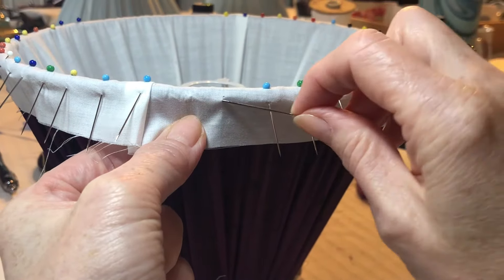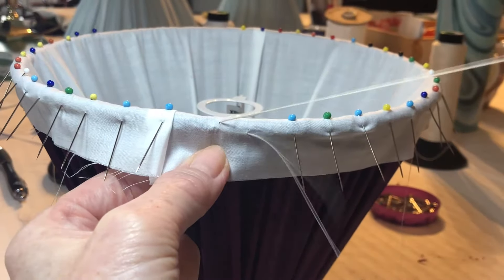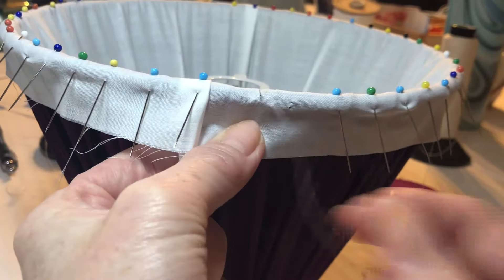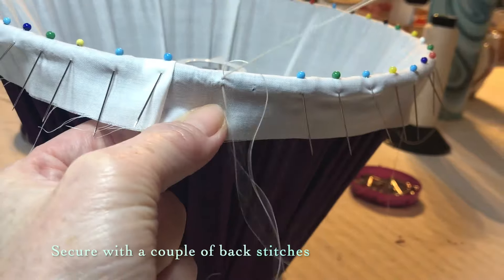To secure your first stitch, feed the needle through the fabric coming out the front of your work. Stitch into the fabric with a couple of back stitches working from bottom to top and loop through to secure.